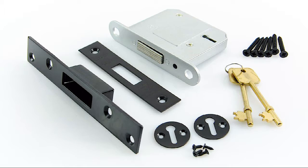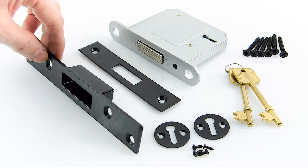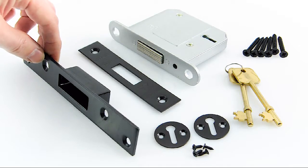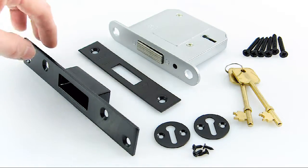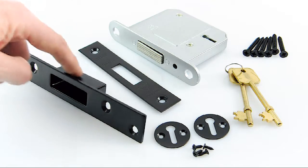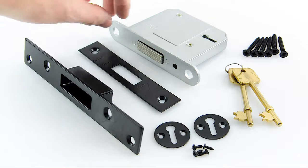It conforms to British Standard BS621. The endplates that come with it are made in a black powder coat finish. It also comes with a couple of escutcheons and two keys. This endplate also has a box part on the back, just for extra reinforcement of the lock when it's fitted into your door.